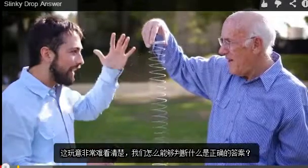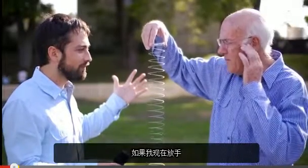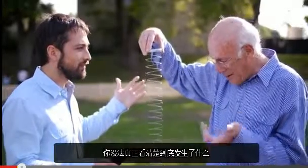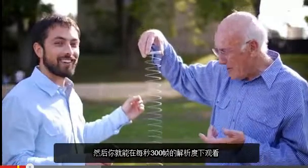This is going to be really tough to see, so how are we going to actually determine what the right answer is? If I were to drop it now, it would happen so fast you wouldn't really see clearly what's happening. So I've brought along my slow motion camera, and you'll see it at 300 frames per second, and it's quite spectacular.